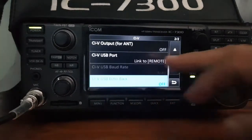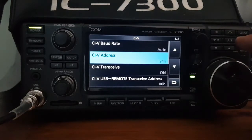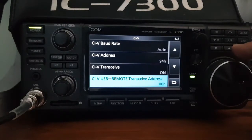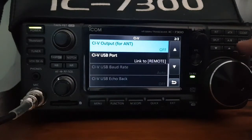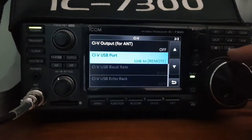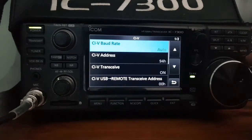In the CIV section: baud rate is auto, CIV address is 94H, CIV transceive is on, remote transceive is 00H, CIV output front is off, CIV USB port link is set to remote. The 94H address and auto baud rate are what works for me — I think those are important settings.